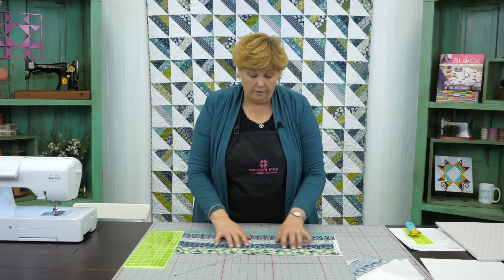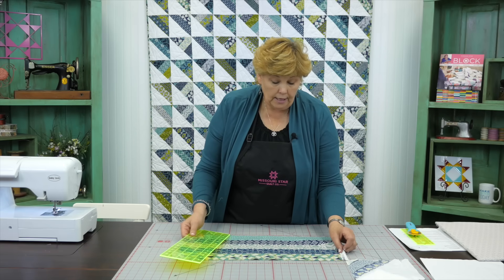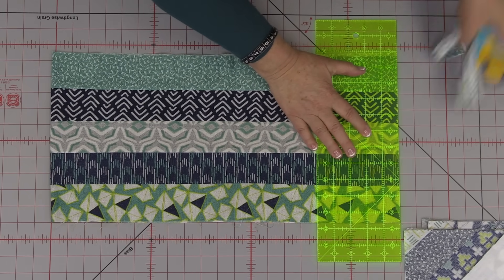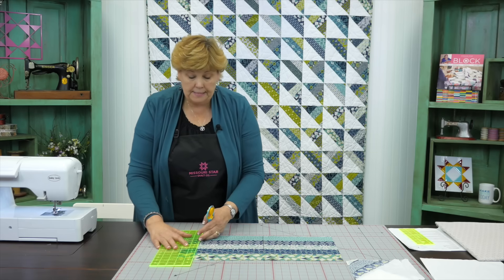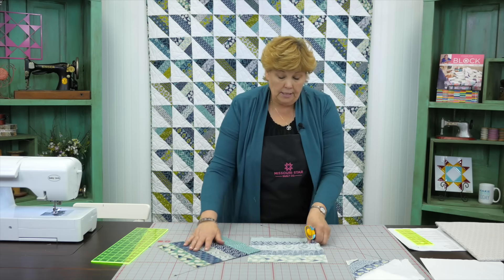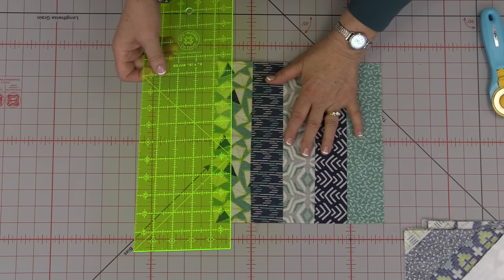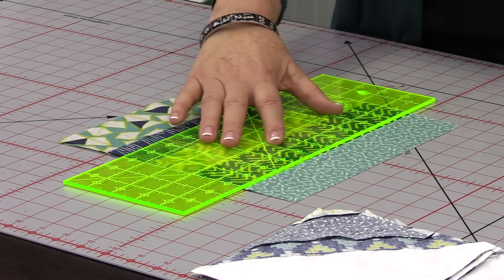Now that you've got your five strips together just like this, we need to cut them into squares. This should ideally be ten inches. Let's check - it is very close to ten. We're going to cut off our selvedges, make sure it stays lined up, trim that off, and come in ten inches to make a cut. Do that to the whole strip set. Once you get your squares cut you'll have a little leftover piece. I'm putting it on my mat here to measure it up - we're a hair over, so I'm just going to clean up those edges, just tiny bits.